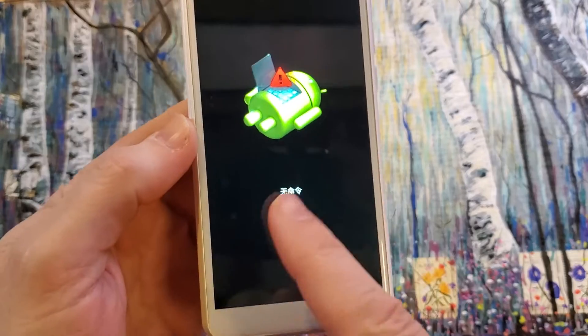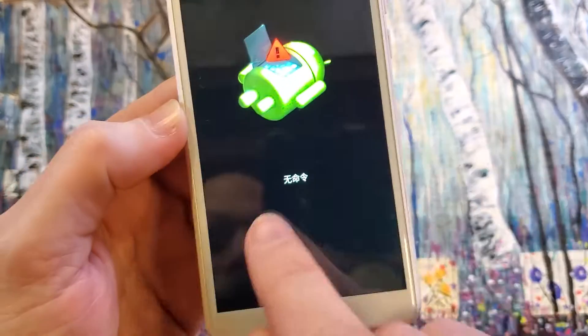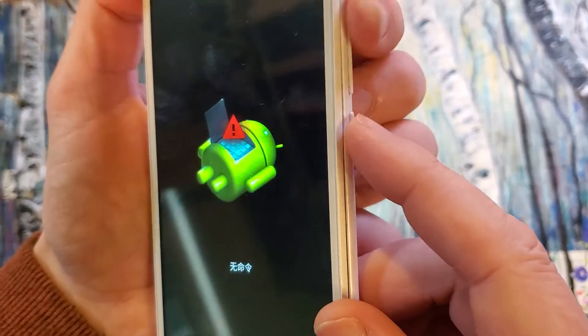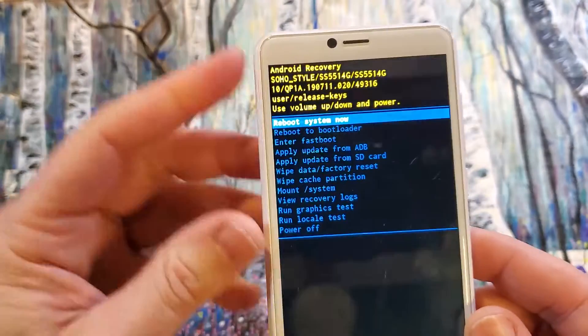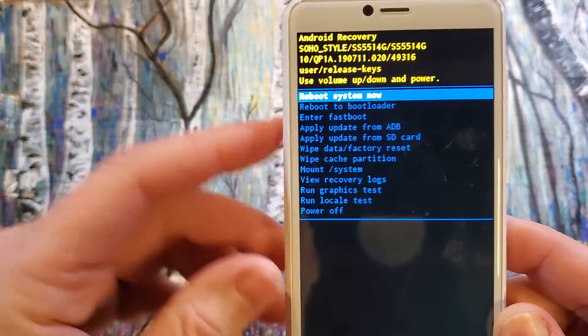At the no command phone Android screen — even though it's in Chinese, that's apparently how you say or spell 'no command.' Now we're going to hold power and quick touch volume up. This is what we want: the Android recovery menu for the Soho style SS5514G.